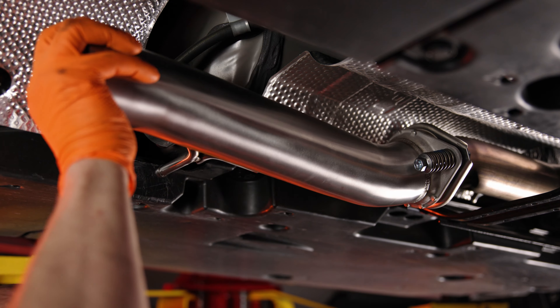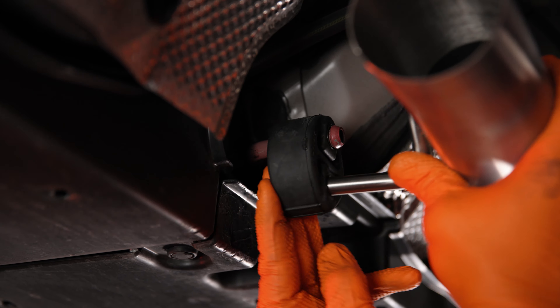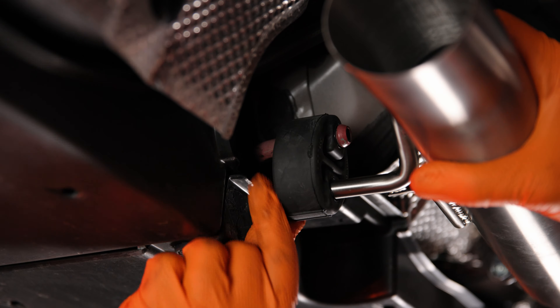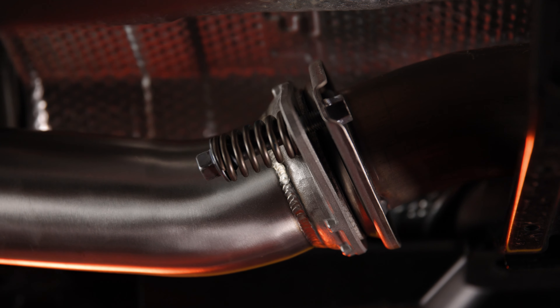Now you can move back to the mid pipe and loosely mount the new Sixth forward exhaust pipe using the factory bolts, then connect it to the factory hanger. Once secured to the factory hanger, tighten the bolts while ensuring that the exhaust flanges are lined up parallel to each other.